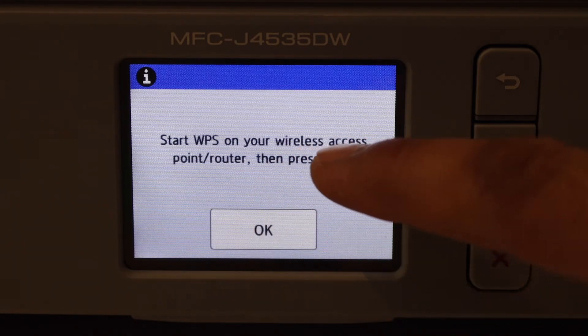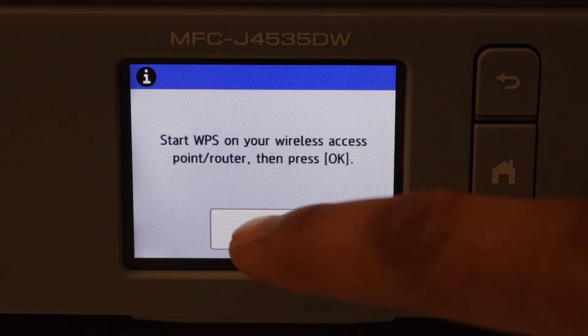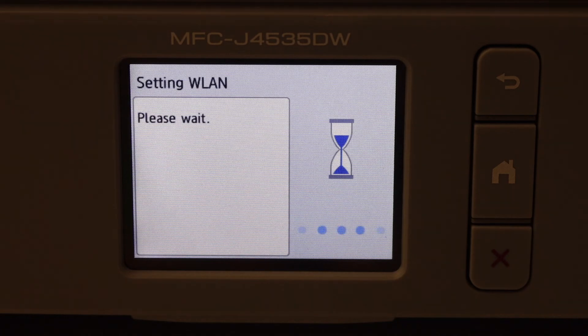The second method is the WPS push button method. Select it and you will see a message saying to start WPS on your wireless access point or router, then press OK. Simply go to your router and press and hold the WPS button, or if it has a display panel, select WPS connection. Once you activate it from the router, click OK on the printer and it will start the connection setup.